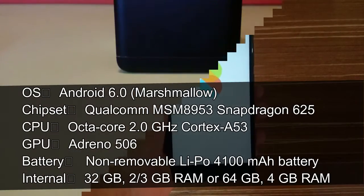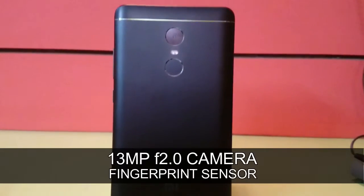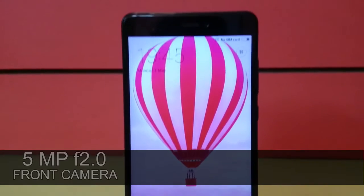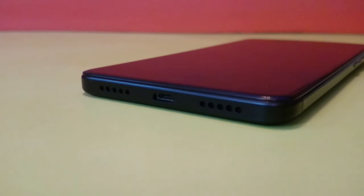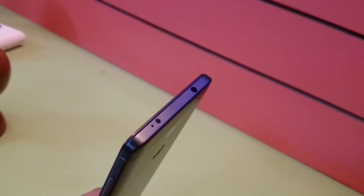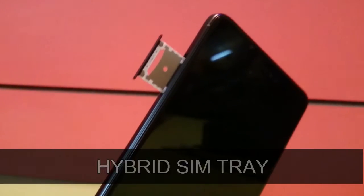Let me show you the configuration overview. It has a Qualcomm Snapdragon 625 processor with an Adreno 506 GPU. On the back, we have a 13MP shooter with dual-tone LED flash and a fingerprint sensor. It has a 5.5-inch Full HD display and a 5MP front camera. On the bottom, we have a USB port and the right one is the speaker. On the right, we have the power key and the volume buttons. On the top, we have a secondary noise cancellation mic, followed by an IR blaster and a headphone jack. On the left, we have a hybrid SIM tray.